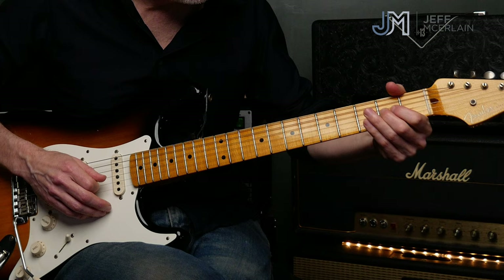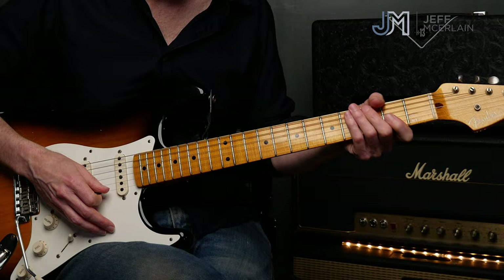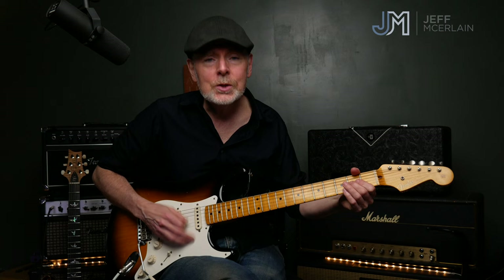To finish this off, we're going to go to our low E string. Let me hear that first half of the phrase — one and two and three and four and one. So we're hitting that downbeat on beat three with the low E string.